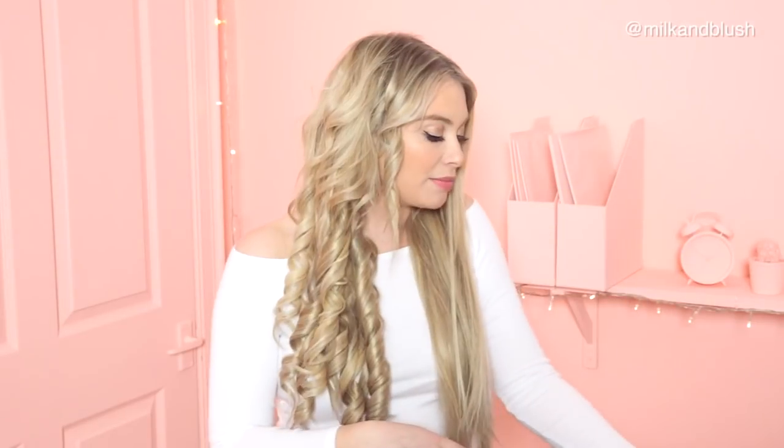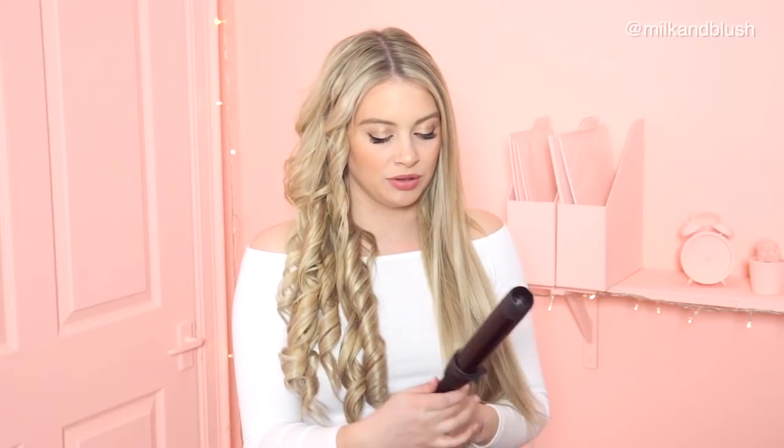This side is all done. The golden rule with doing curls is to always let your curls cool completely before you brush them out. So while these are cooling, I'm going to move on to the other side and use the curling wand. I'm going to be using a 32 millimetre curling wand — kind of a standard size and the size I always go for.